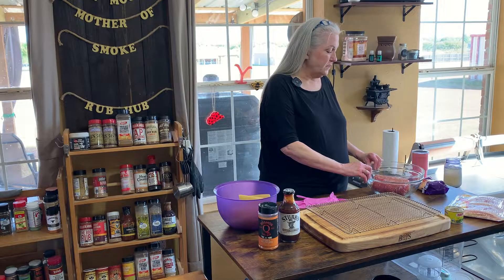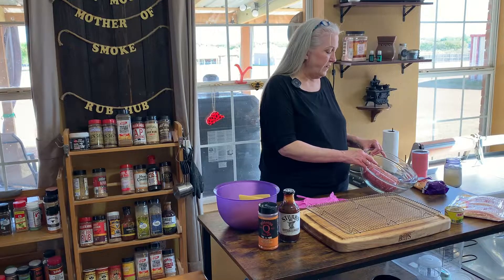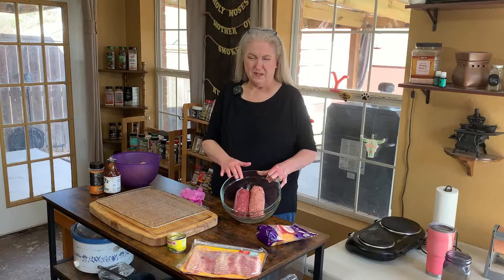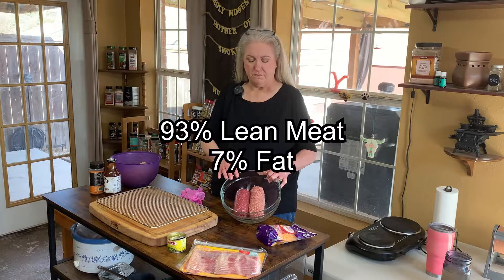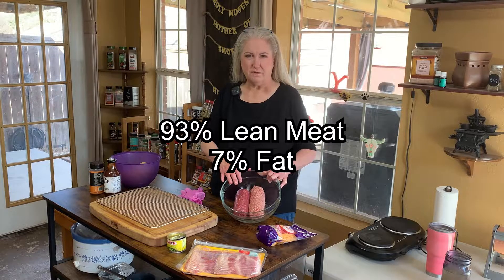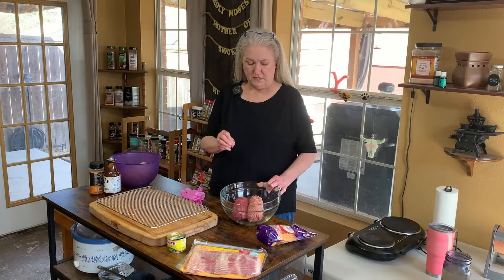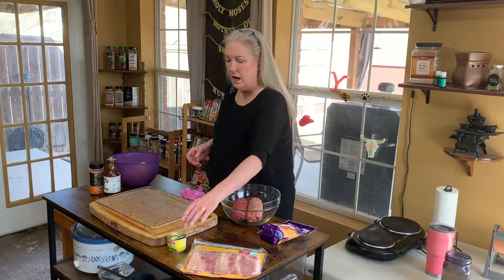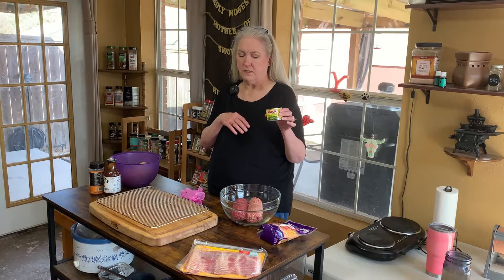I'm using a mixture of ground beef and breakfast sausage, regular. Going a little lean on the ground beef — I think this is a 93-7. I'm going to add 8 ounces of sharp cheddar cheese, just because it's what I had — use whatever kind of cheese you like. I'm going to use hatch chopped green chilies in half of it, because I want to see what it tastes like without and what it tastes like with.